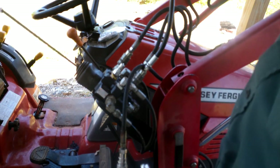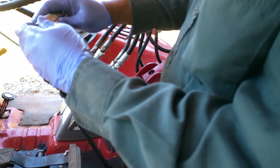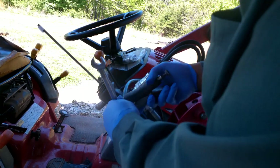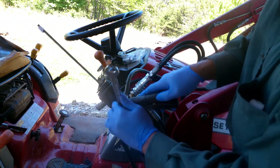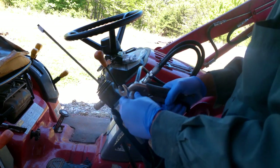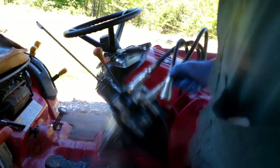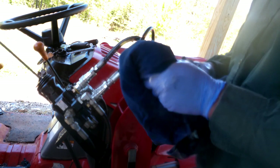All right, one set down, three more to go. I have my set ready so I don't lose that much fluid while I'm switching it over. Took me a while to break this one off and put my vice grips on it — I have a bad habit of putting stuff on so tight that I can't get it back off. Well, we'll crank it up and see what it does.